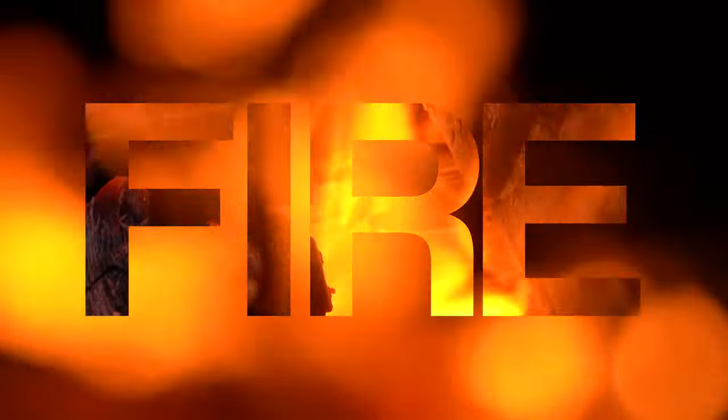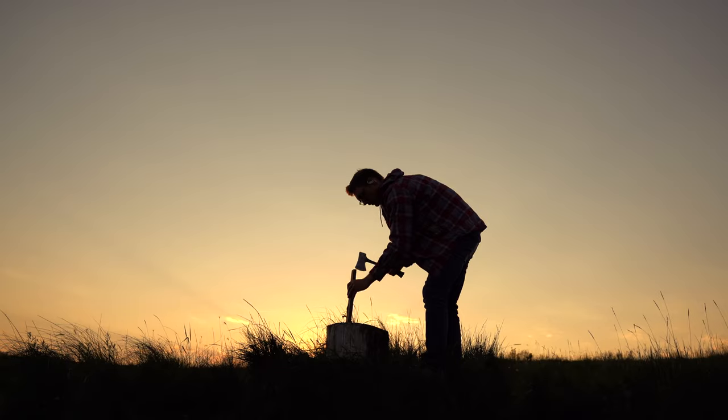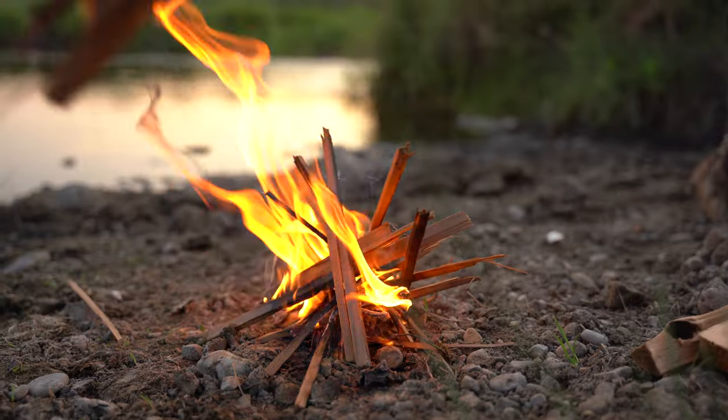Fire. I mean, come on, who doesn't love fire? Everything about it — the smells, the utility, the sounds — it's just great. Talk about style and function.